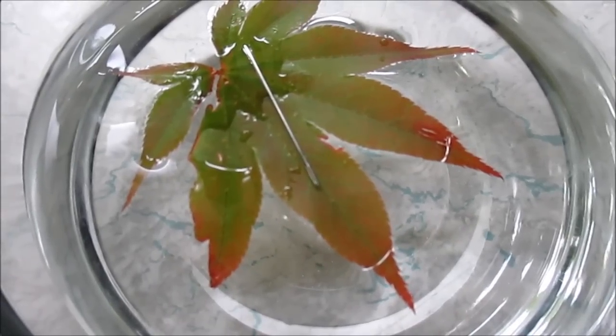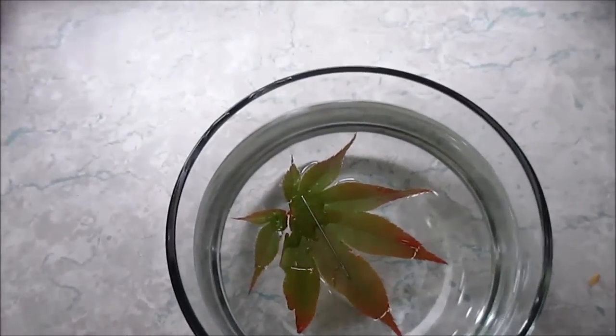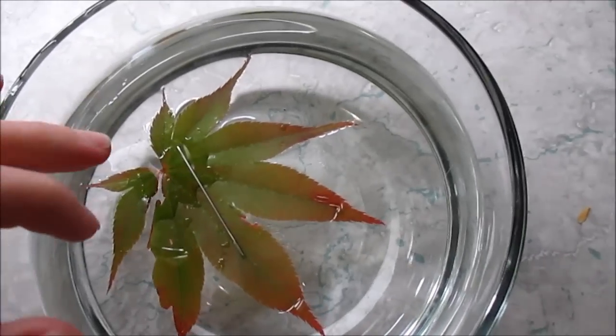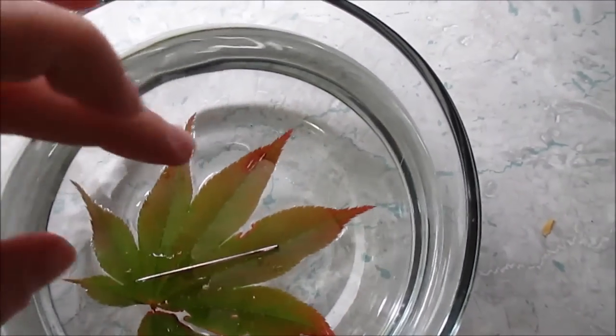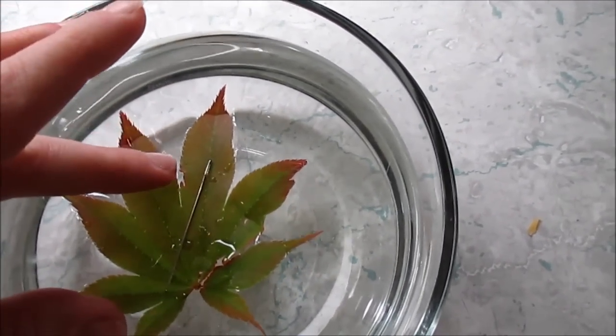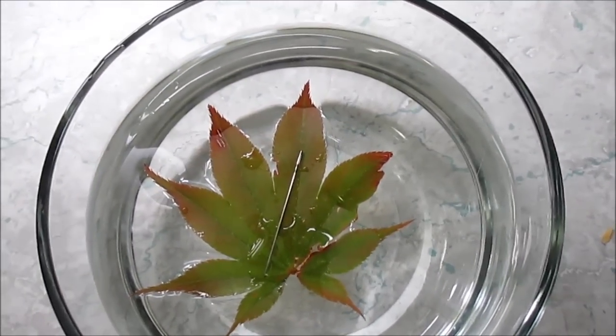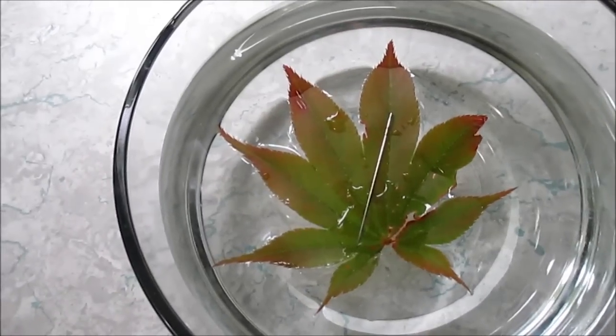I'm not blowing on this or anything — this is insane. Okay, I want to try putting it the other way again. Let's turn the whole leaf around, hold it very still, and see if it actually moves. There it is, sitting the wrong way — let's see if it moves again.